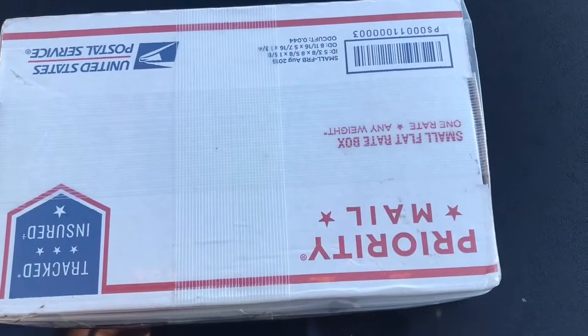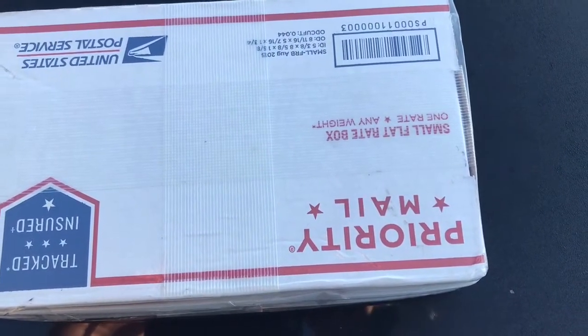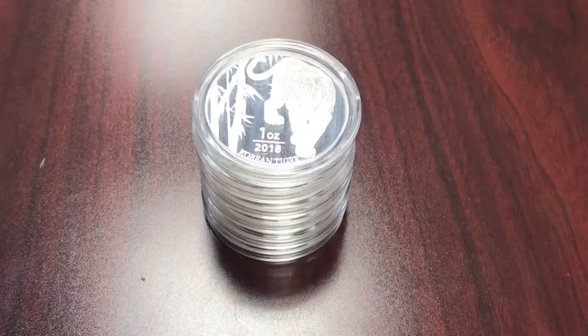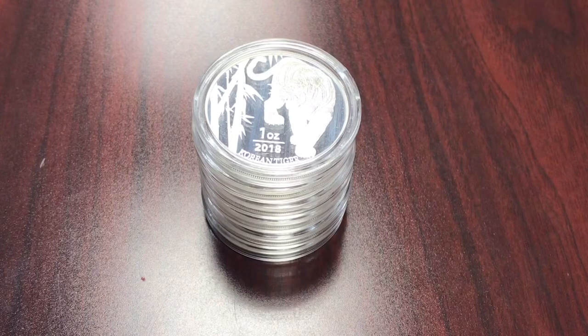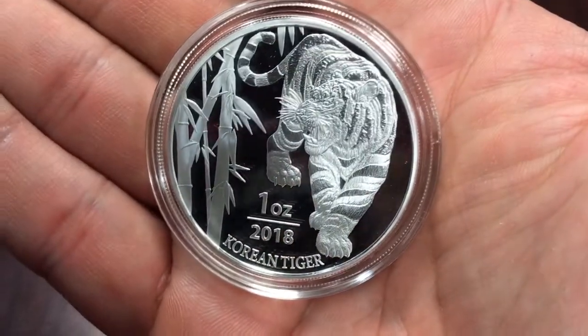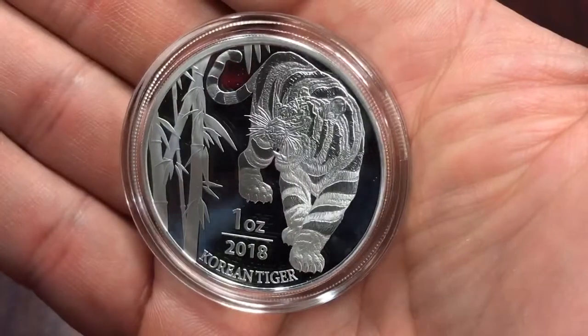Hey, what's up everybody! Just a real quick video — I wanted to share my latest pickup. I haven't had too many unboxing videos lately and I haven't been buying a whole lot. This was meant to be an unboxing video, but my unboxing footage was accidentally deleted, so here is what we picked up.